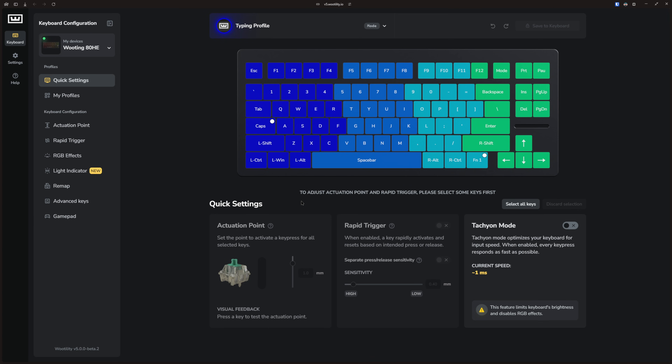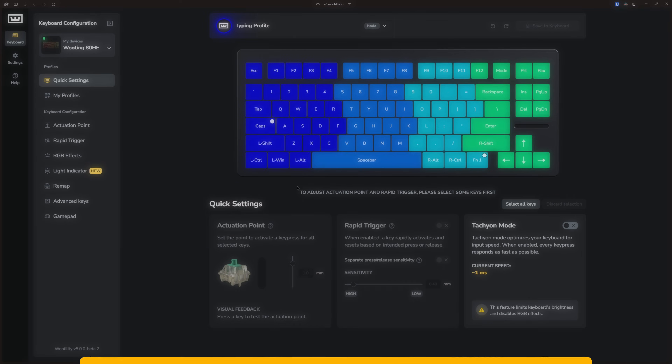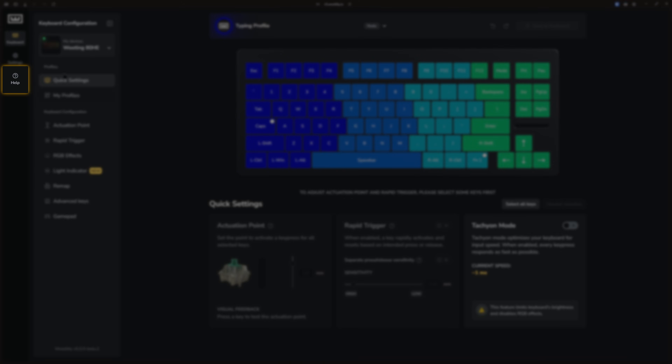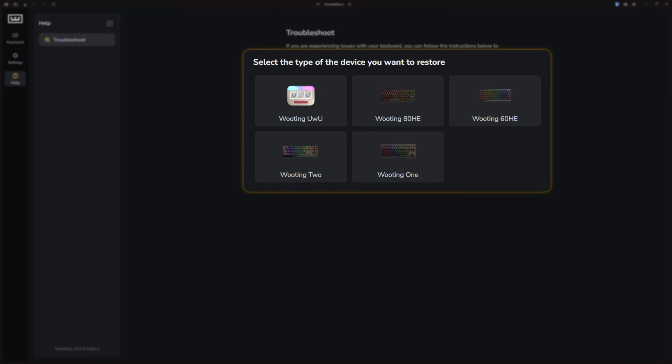In order to restore your Wooting keyboard, you have to navigate to Wootility.io in your browser, or you will have to download the Wootility app and restore in there. So once you're in Wootility, go to the left side of your screen and click on the Help button.